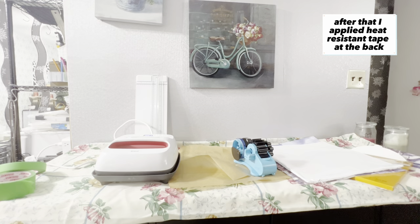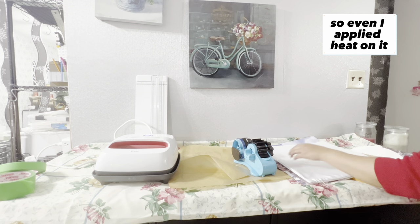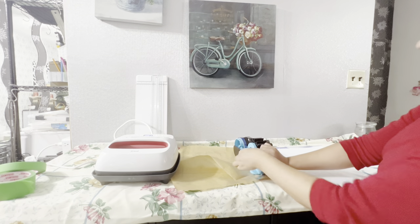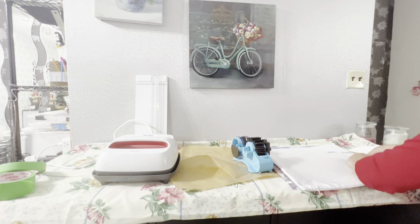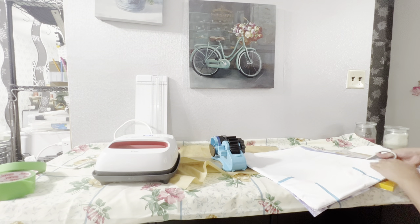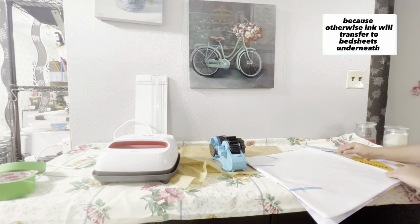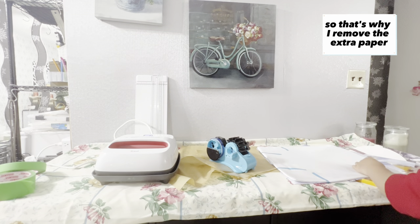After that, I apply heat-resistant tape at the back to give the images a sturdy look, so even when I apply heat the images will not move or be destroyed. After applying tape, I remove the extra paper from the edges, because otherwise the ink will transfer to the parchment paper or the sheets underneath.